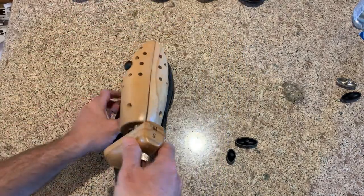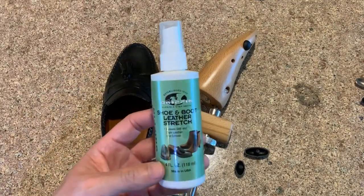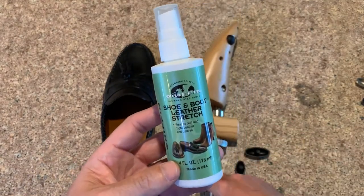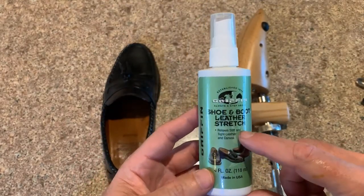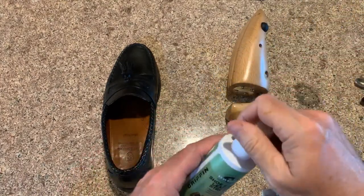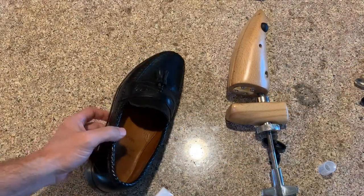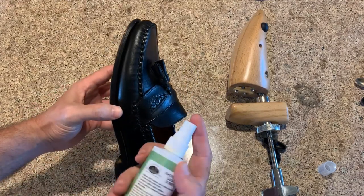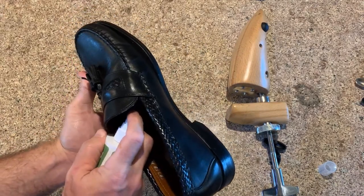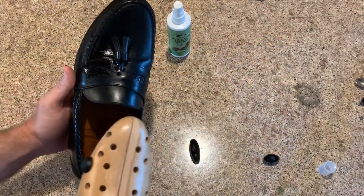If you need to stretch a wider area, you use a larger bump out. You can also use it without any bump outs if you just need to expand the overall width. For this example I'll use the small one. Let's say I'm sensitive right in this area here. First, you want to prepare the shoe with shoe and boot leather stretcher liquid, which is nothing more than half isopropyl alcohol and half water. You want to saturate that area on the outside and inside, because you want the leather fibers to stretch and not break.